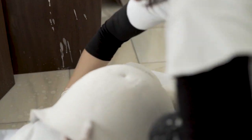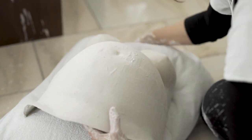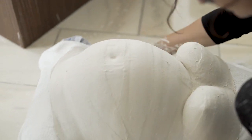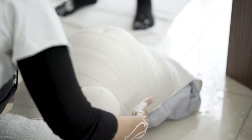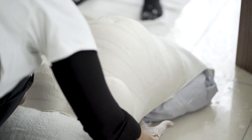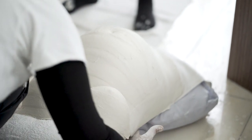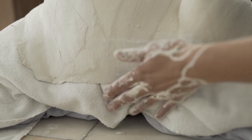Den Abdruck nun auf den vorbereiteten Polster legen und zwei Tage trocknen lassen. Ein Polster ist optimal für die Lagerung, damit der Babybauch in noch feuchtem Zustand nicht an Form verliert. So sollte er nun zwei Tage trocknen.